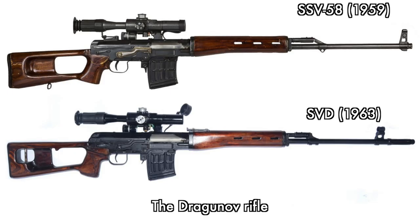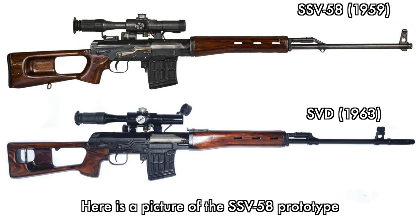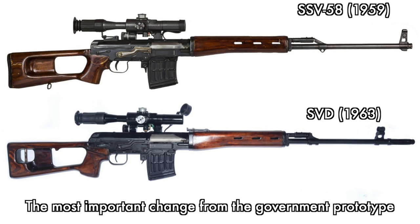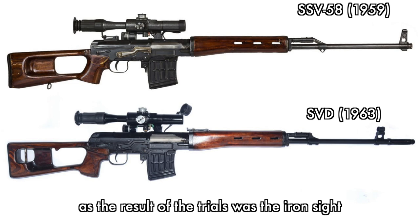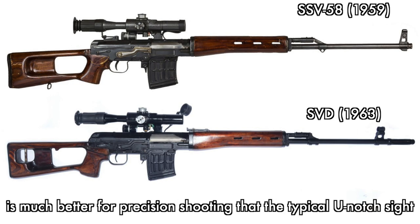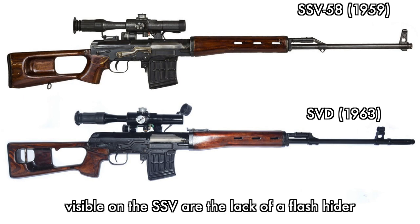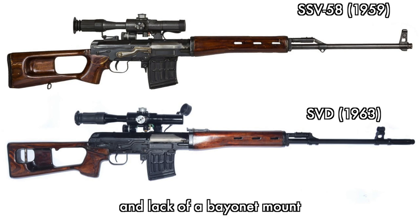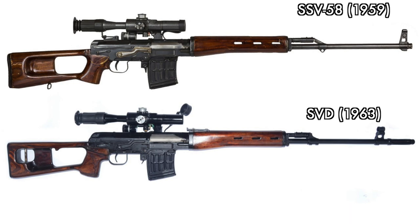The Dragunov rifle changed quite a little during the redesign — here's a picture of the SSV-58 prototype. The most important change from the early prototype to the adopted rifle was the iron sight, because Dragunov believed the diopter sight is much better for precision shooting than the typical U-notch sight. His early prototype had an adjustable diopter-type rear sight. Other visible changes were a flash hider and bayonet mount, which were insisted upon by the Soviet Army.